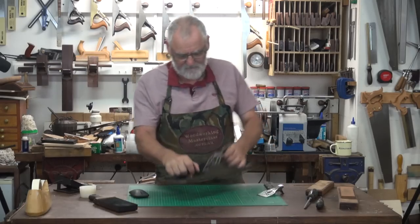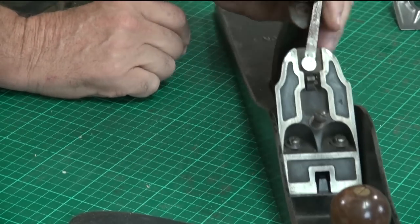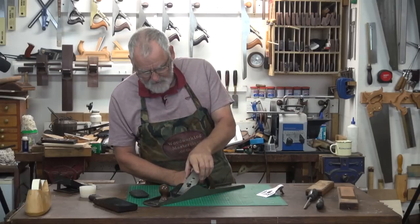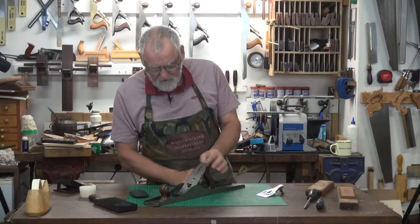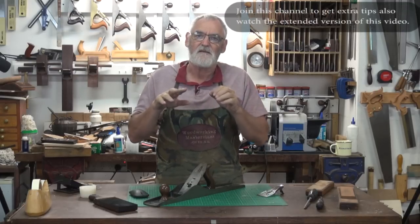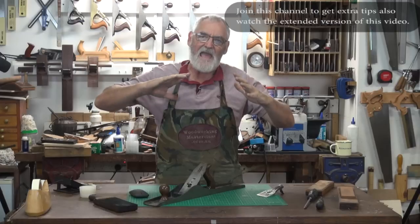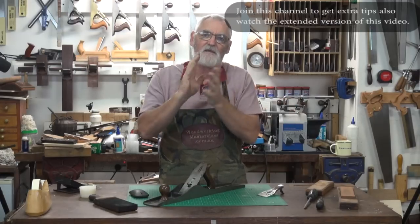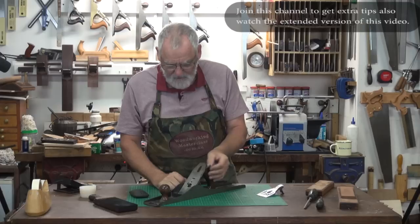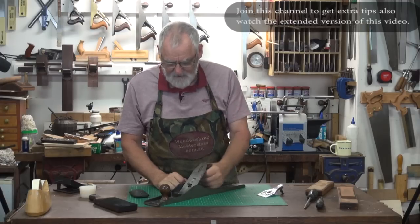Now the laterals - which is this thing here - slide that on and just wiggle the lateral a bit and it'll seat the blade, because a lot of times you'll put it in and then you've got to use the lateral and it'll go clunk. All of a sudden you've got too much blade hanging outside, so just put it in there loosely and wiggle the lateral from side to side.